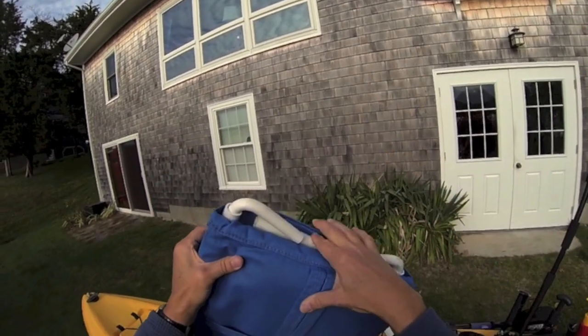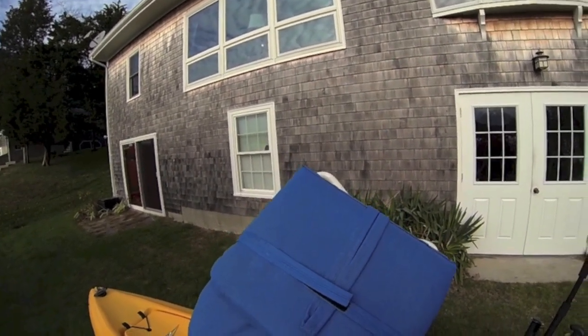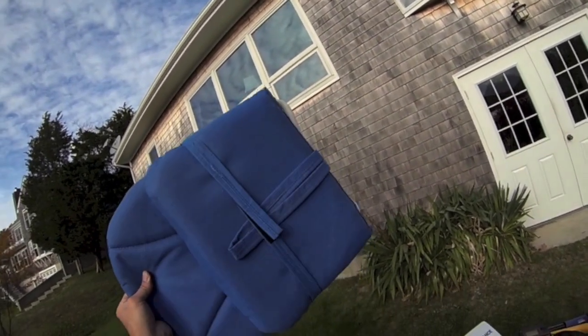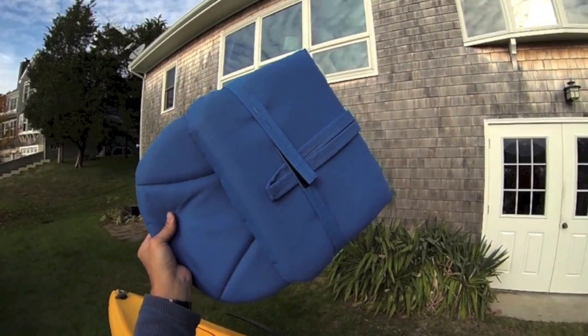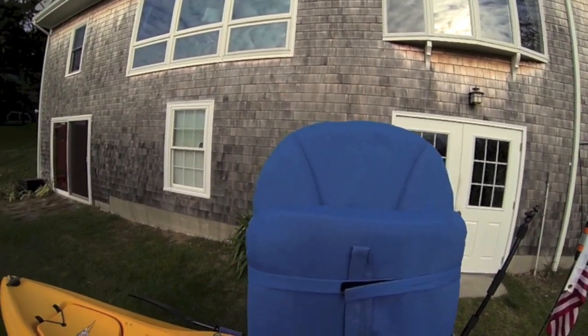I don't know if these are commercially made any longer or not, but I know this is a fantastic alternative to buying a new Outback with proven comfortability. I just got back from a 20-mile pedal with this seat in place and let me tell you it's amazing.